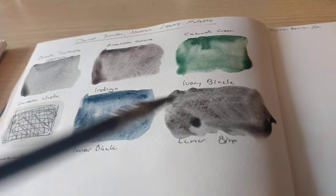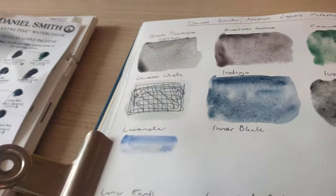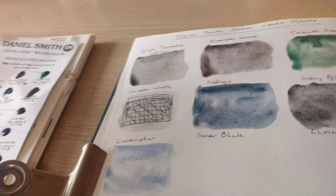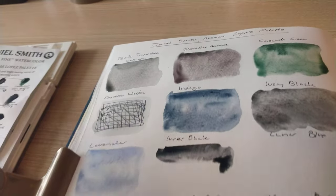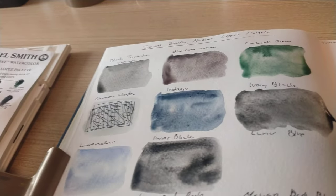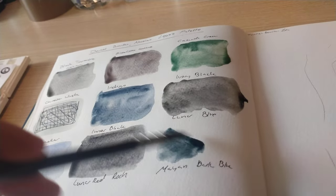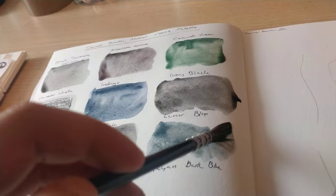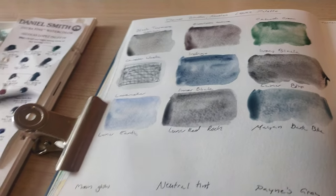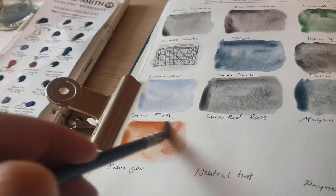I'm trying to add a lot of water to them just in case they are granulating, as that needs a bit more water to be seen. The paints are really easy to activate with just a dollop of water. For anyone that's curious, this is Winsor & Newton cotton paper, 100% cotton and 300 g/cm², so it's quite good quality paper which makes it nice and easy to see how the paints do their thing.